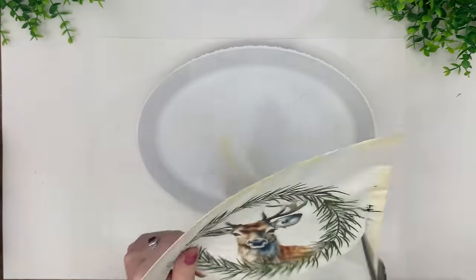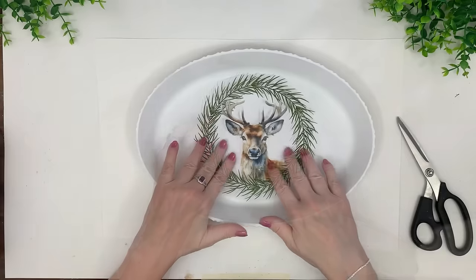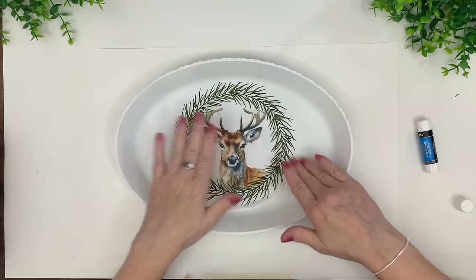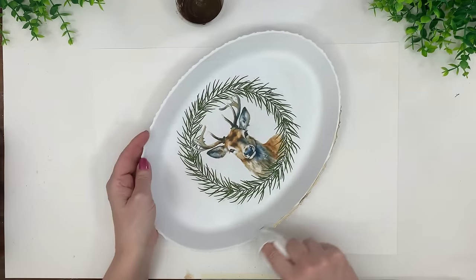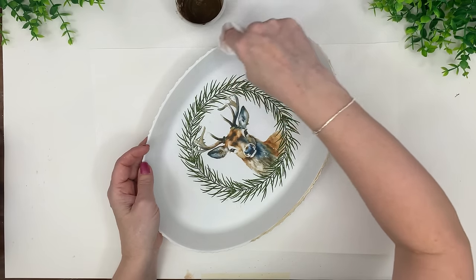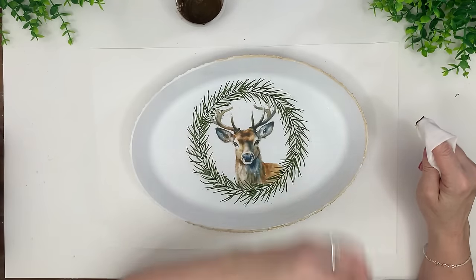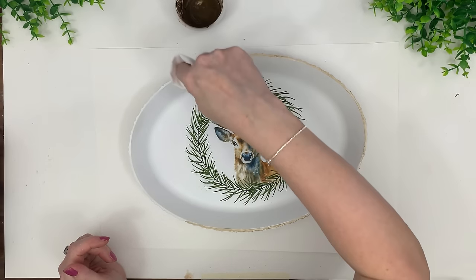The reason I favor tissue paper transfer is because with vinyl (like Cricut), you're essentially putting a big sticker onto your craft. If the light shines the right way, you can see it's a sticker. With tissue paper, you have to get really up close to tell — most people won't do that, so it just looks painted or printed on. I'm using antique wax around the edge of the tray to make it pop. This is the same Dollar Tree tray as before, just another idea — I'll leave that printable in the description too.